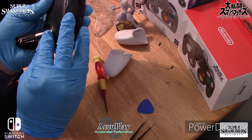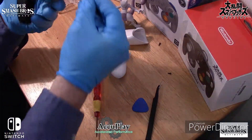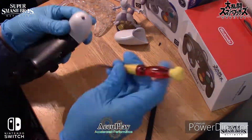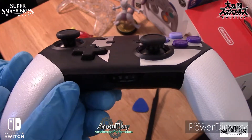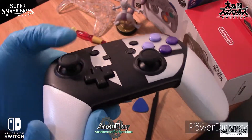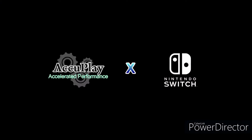Four silver screws. And the grip handles. Perfect! Yeah, we'll see you next time.